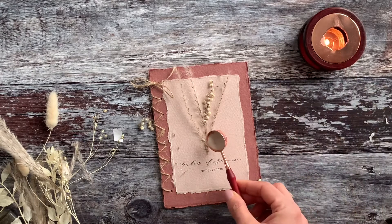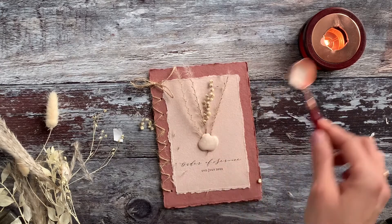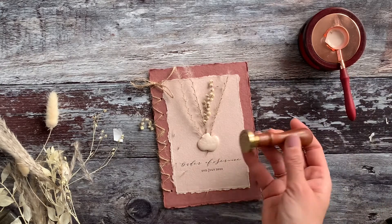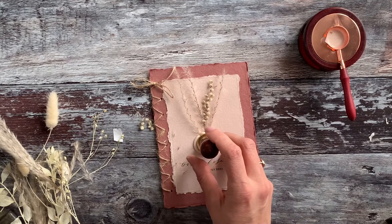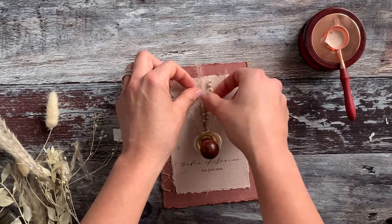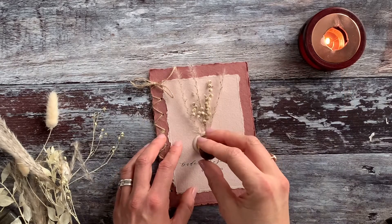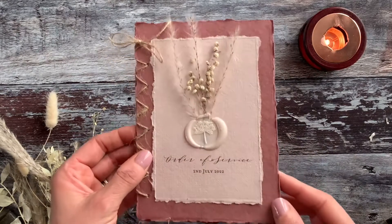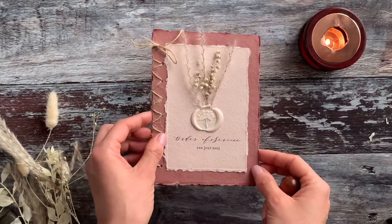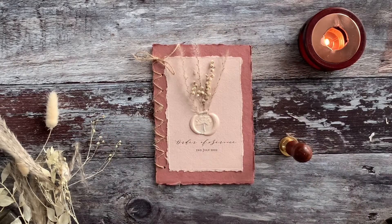Now take the melted wax and pour it over the top of the double-sided tape — try and get it roughly in a circle, but your wax seal will sort that out. Press it firmly into place; you can jiggle it around a little while the wax is still hot and also move the flowers around, then leave it to set. When the wax seal is ready you should be able to lift it off quite easily, and then you've got a finished order of service. They do take a little bit of time to make, but look how beautiful it is — it's definitely worth it.